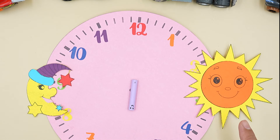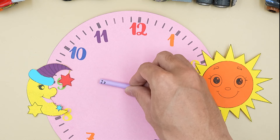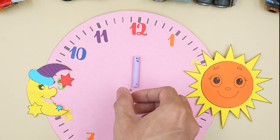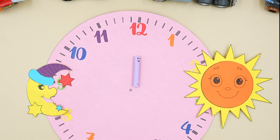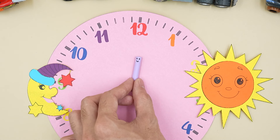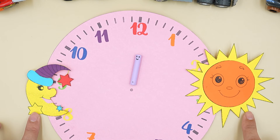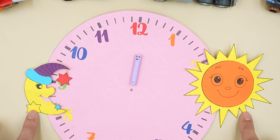Half of this time is occupied by the sun! Half of this time belongs to the moon! I divided the time frame like that! What do you think? Do you agree with that time frame? I think your division is fair! I agree! I also agree!